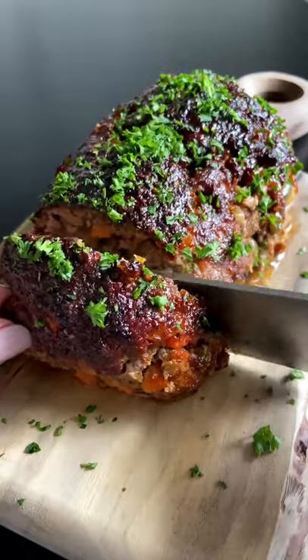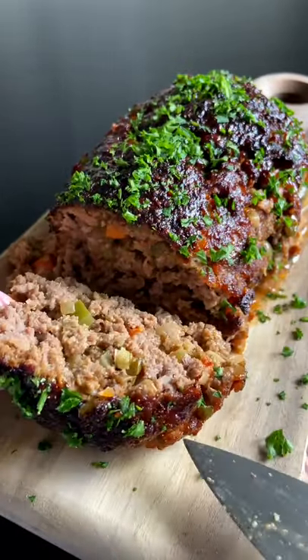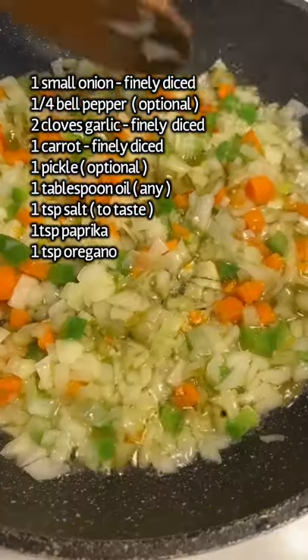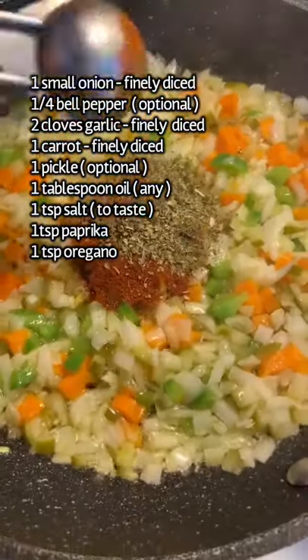Mom's juiciest most delicious meatloaf done in the air fryer. In a pan, sauté your veggies for a couple of minutes until everything is nice and translucent, along with all of your spices. Take it off the heat.